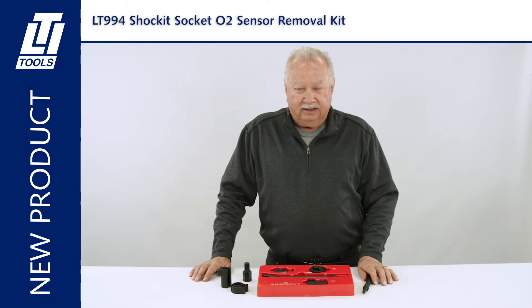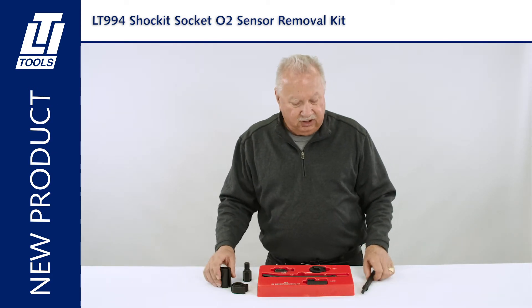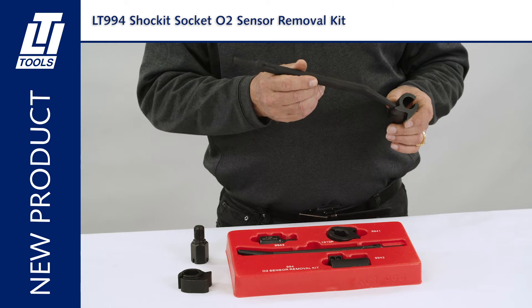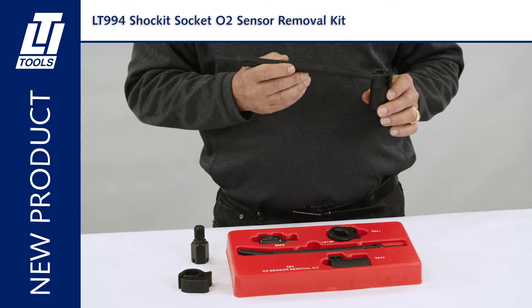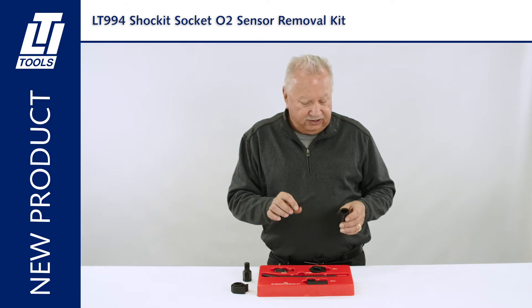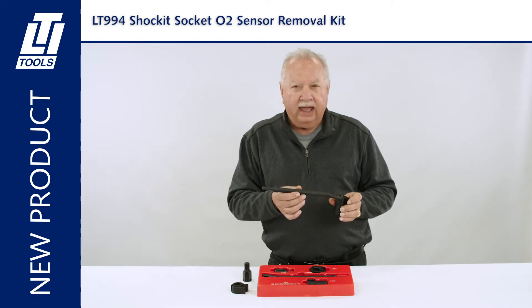The advantage of the LT994 O2 sensor kit is you're going to use your air hammer to loosen and remove the O2 sensor. With the air hammer and the special punch, there's no lateral movement of a wrench involved. Also, our punch has non-turning slots so that when you're using it, it's not going to rotate out of the captured recessed hole on the socket.